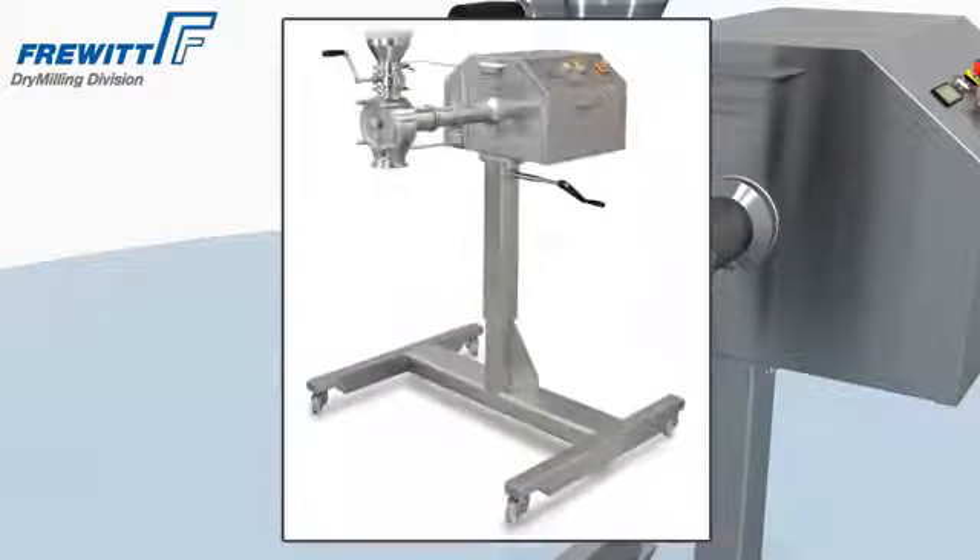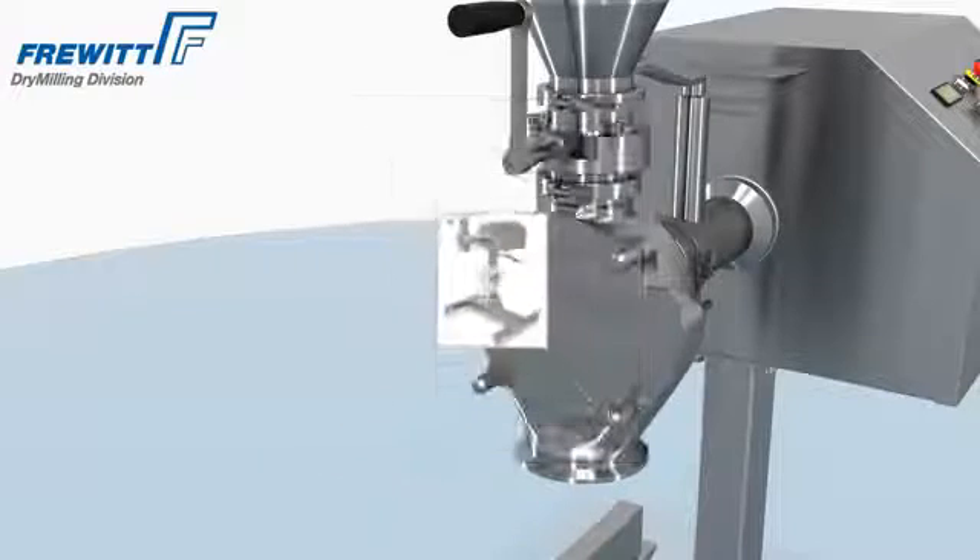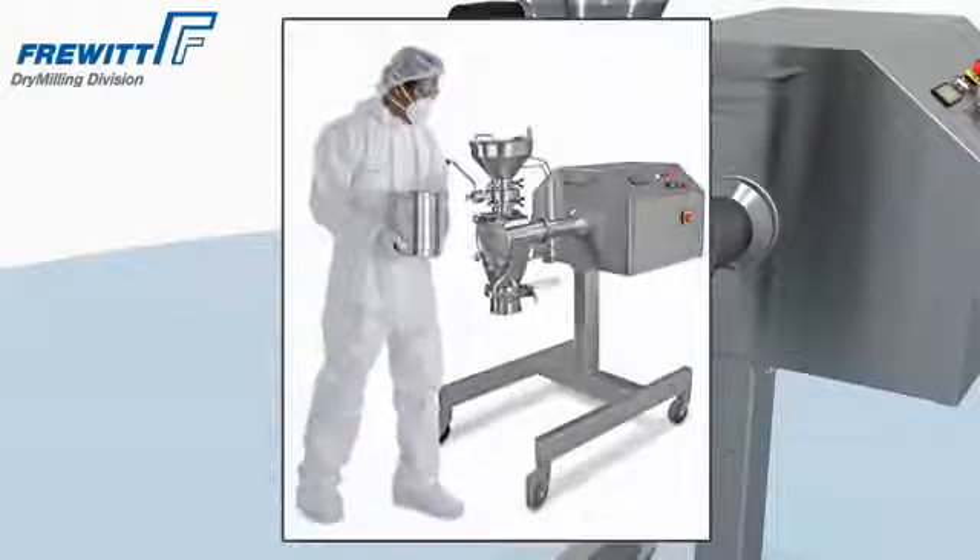The Hemavit Lab is a standalone system as well as part of a larger production facility.